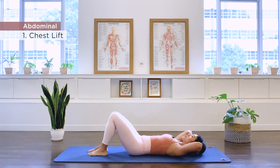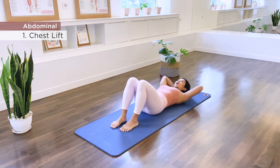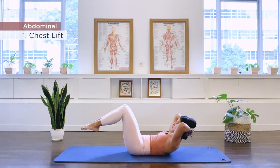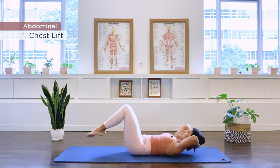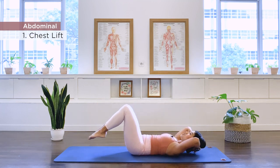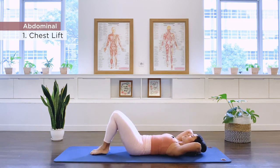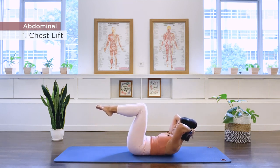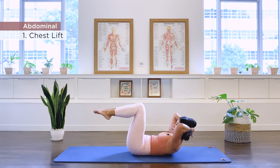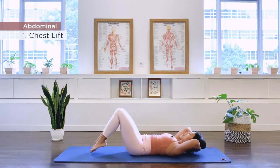Exhale. And three. Now you can also do this option: as you exhale, lift the legs up to tabletop, inhale hold, exhale down — for a little bit more challenging chest lift. This is just an option. You can definitely keep the feet down on the floor. And three more times, continuing through to ten. And come on down.